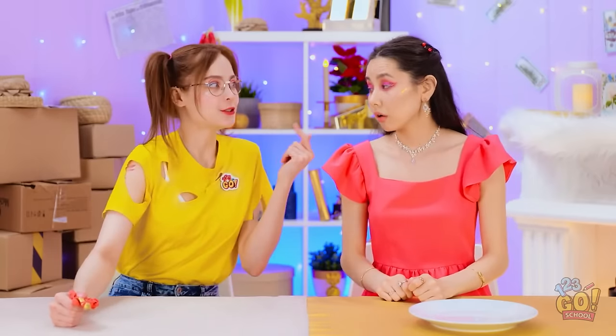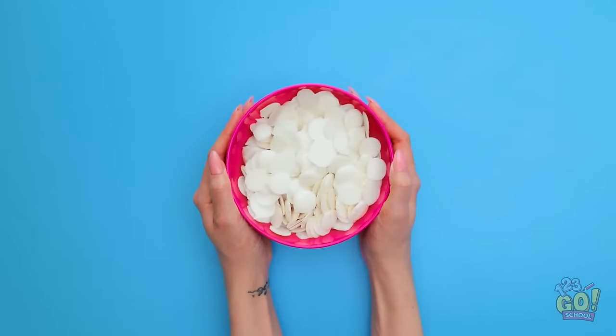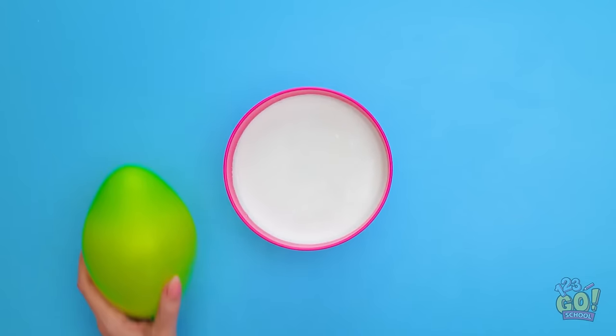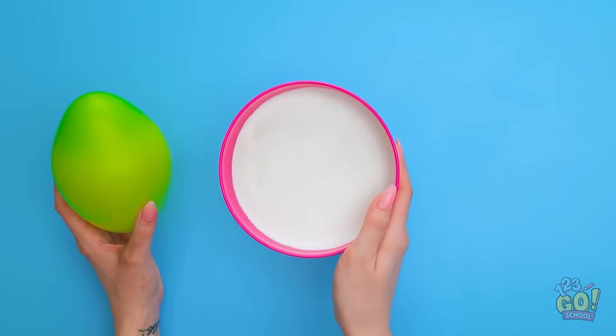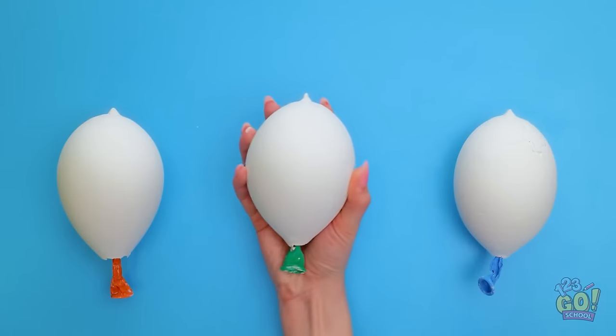There's none left! I have an idea! Come here! I see! Yoo-hoo! Servant! This is just what we need! First, take a bowl of white chocolate buttons and melt them. Inflate a balloon and pour the chocolate over it. This might get messy. Make sure to cover the balloon. Once that's done, allow the chocolate to set.